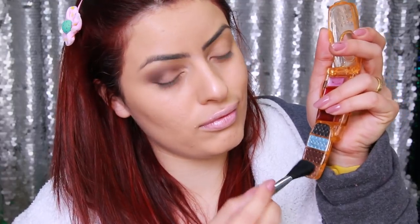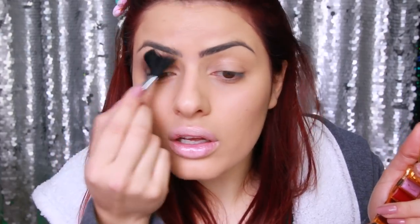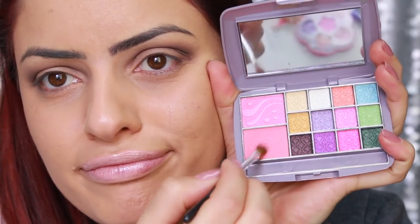O único problema é que com esses pincelzinhos fica um pouquinho difícil de esfumar. Vou usar o único pincel grande e gordo que tenho, que seria para base ou pó. Vou ficar umas 3 horas tentando esfumar o negócio, porque não vai. Vou tentar dar uma misturada com a cor mais clara que tem embaixo e continuar tentando esfumar. A gente é guerreira, a gente não desiste nunca. E... tá, desisto, desisto. Bom, já que esfumar no método convencional não deu certo, vou tentar fazer um degradê.